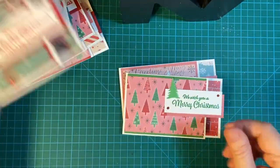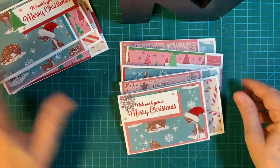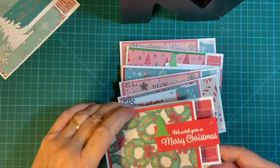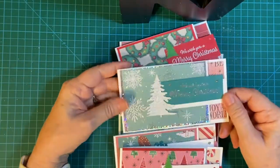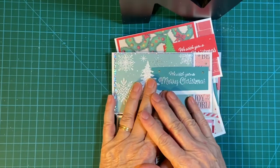So here are my 10 cards for this month. Please be sure to check out all the other collaborators — the link is down in my description box — and see what they made. Thank you so much for joining me. Have a wonderful day. Bye-bye!